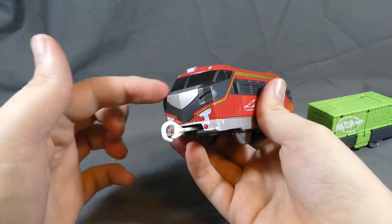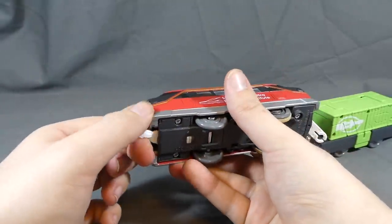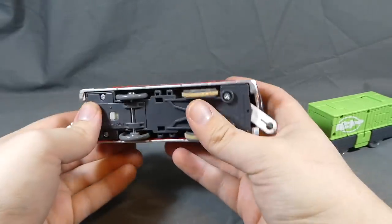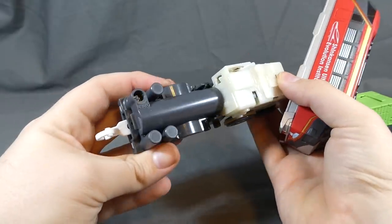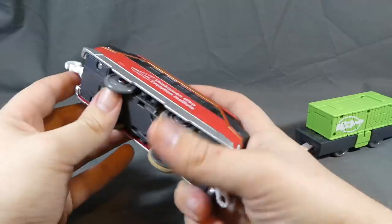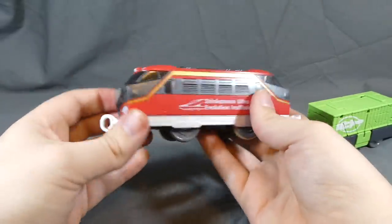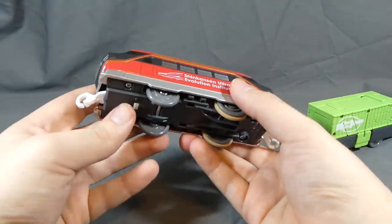Part of me kind of wishes that since this looks like an actual train front, it was removable — but it doesn't seem to be. It would have been kind of neat to have it removable so this could have been the lead car or something like that. But that is what it is; not really a huge deal. It does look cool and I like it quite a bit.